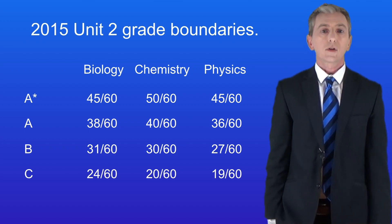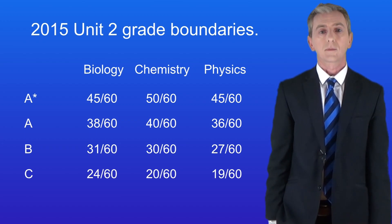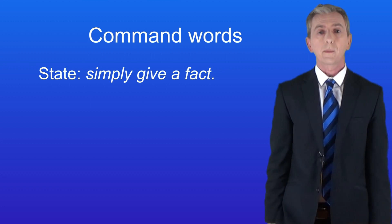Coming up we're going to look at how to approach different types of questions. In the exams there are certain command words you're going to see and you need to know how to approach them.